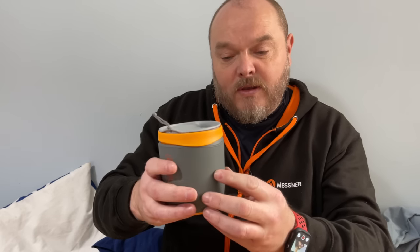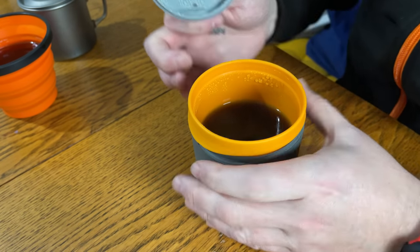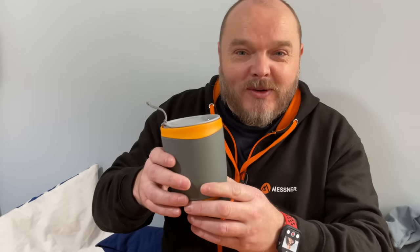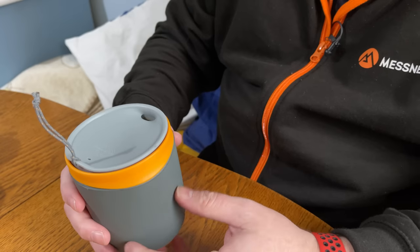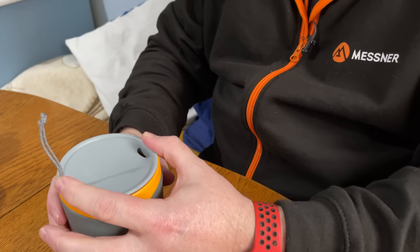Next I'll try the Sea to Summit Delta Insulated. Oh, that's still red hot — in fact it's too hot for me to drink at the moment. The combination of the lid and the insulation around the side has kept the coffee red hot inside. The seal is really good, so I'm not expecting any drips or leaks getting on my Gore-Tex jacket or inside my tent. I'm impressed with that one. The sleeve does move around a little bit, but that's my only criticism — it's not going to fall off.